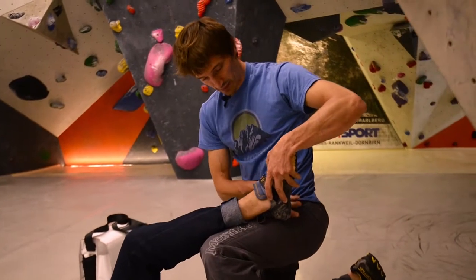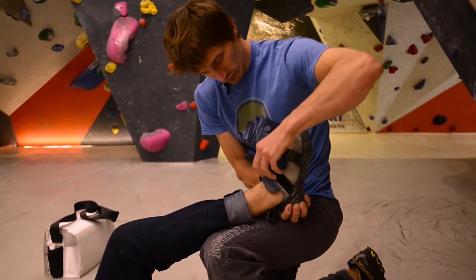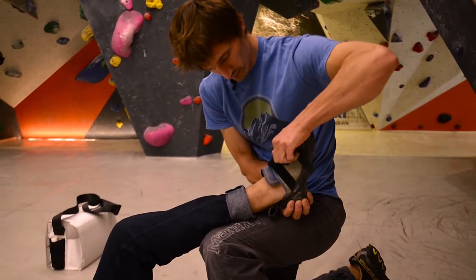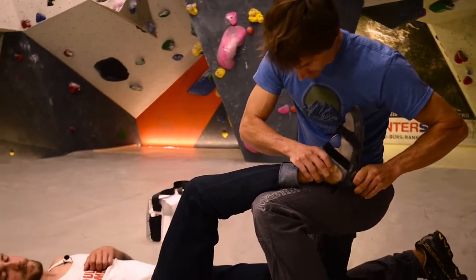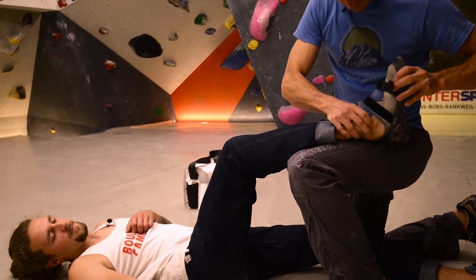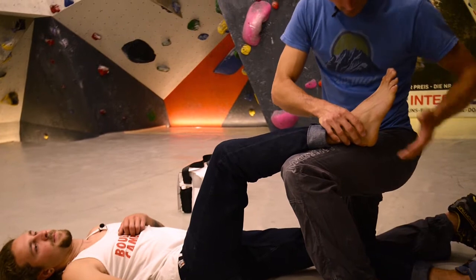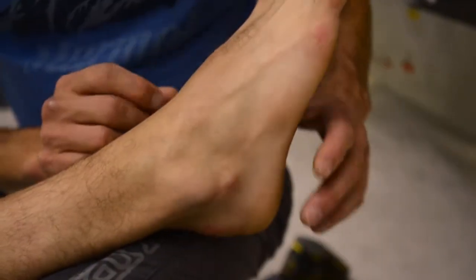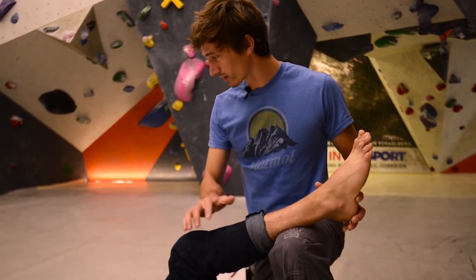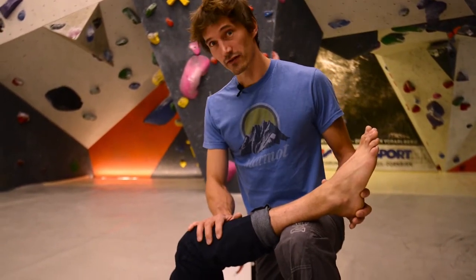Leave the leg up here — try to elevate it. Open the shoe carefully. Can you build up some muscle tension? Try to remove it carefully. We're expecting some swelling around here now. Talk to your patient — you don't want them to be uncautious, so just talk to them. Look that everything is all right.